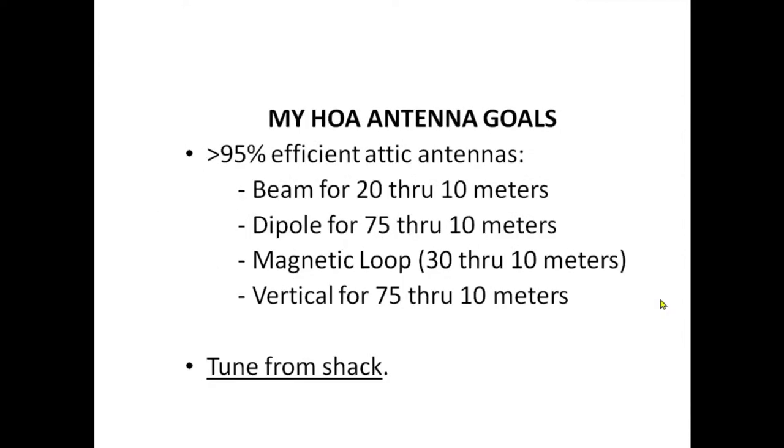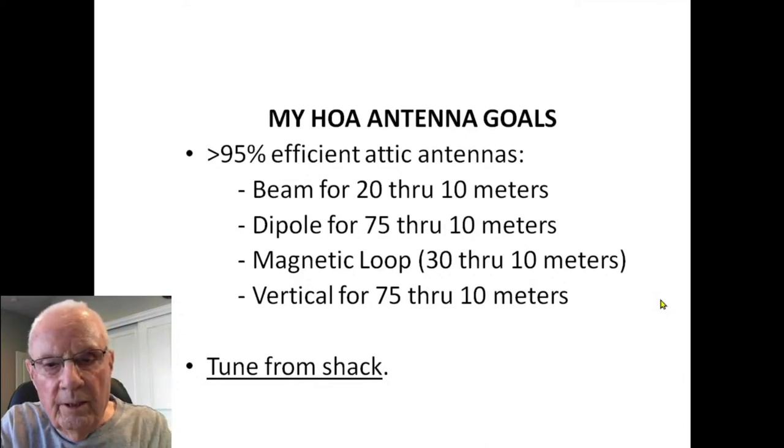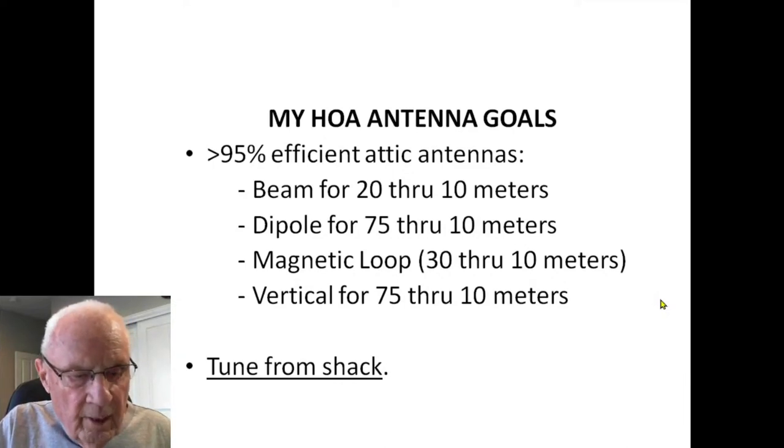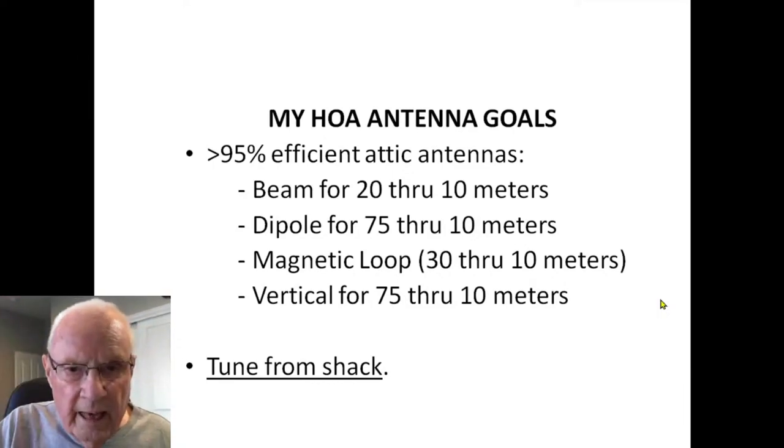My goals when I moved here were to have very efficient attic antennas, which consisted of a beam for 20 through 10, a dipole for 75 through 10, a mag loop for 30 through 10 meters, and a vertical for 75 through 10 meters. All of these had to be tunable from the shack. My shack was in the basement — two floors up was the attic antenna farm.